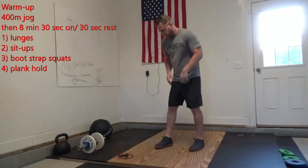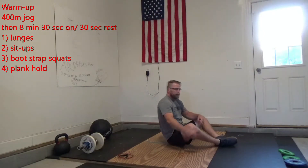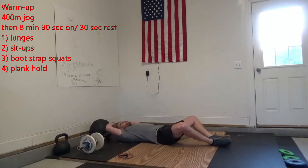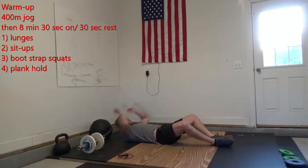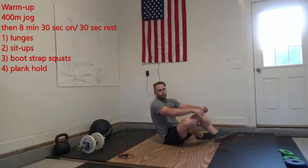Next up, we're going to do sit-ups. If you have the ab mat, get it out here. Make sure we're getting that full extension — going all the way down, touching the ground behind us, and coming all the way up. We want to get that range of motion ready for our workout today.